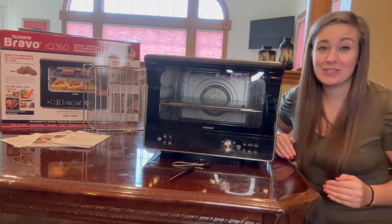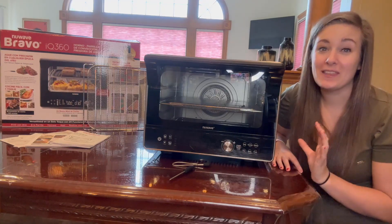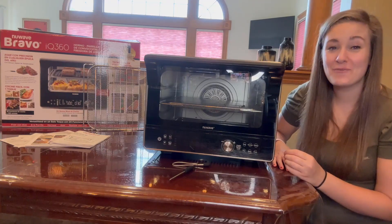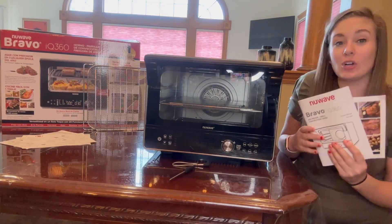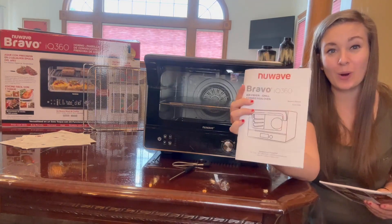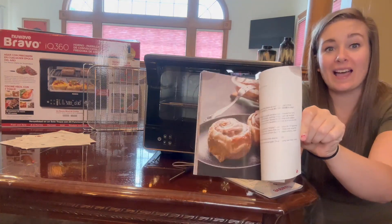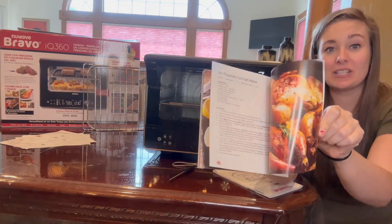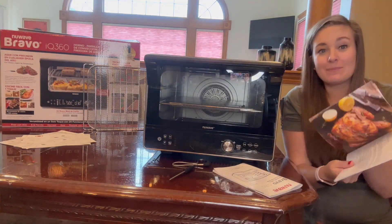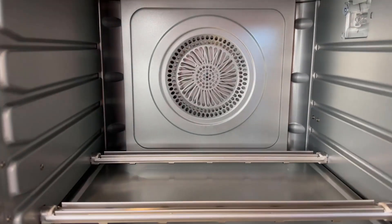In addition to all the great features, the Bravo IQ 360 comes with so many accessories. I'm going to show you some of the delicious meals I make — this makes the most delicious steak you will ever have. You also get an in-depth manual that goes over every single piece and part of your Bravo IQ 360, and my favorite is the recipe book with the most delicious meals. They give you step-by-step guides and beautiful pictures.